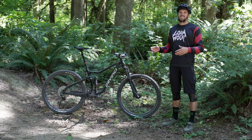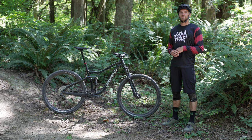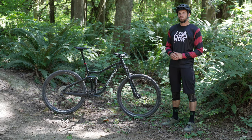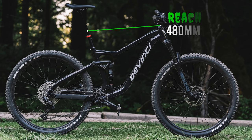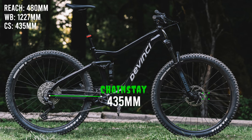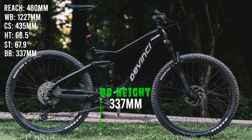Starting out with frame specs: this is a 6061-T6 split pivot aluminum frame manufactured in Canada by DaVinci. Sizes range from extra small to extra large. Our test bike is a size large with 29-inch wheels; extra small and smalls come with 27.5-inch wheels. The large features a 480mm reach, 1,227mm wheelbase, 435mm chainstays, a 66.5-degree head tube angle, 67.9-degree seat tube angle, and a bottom bracket height of 337mm.